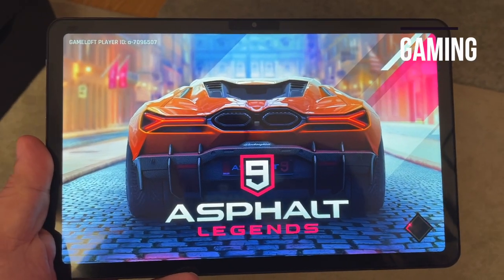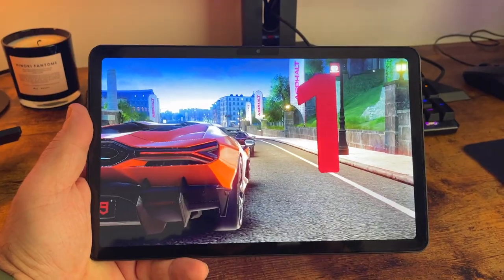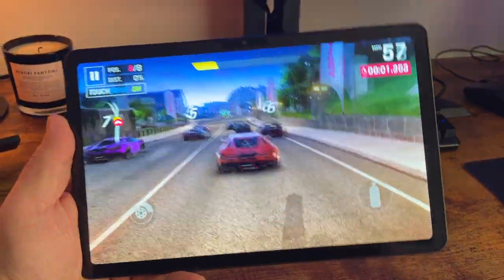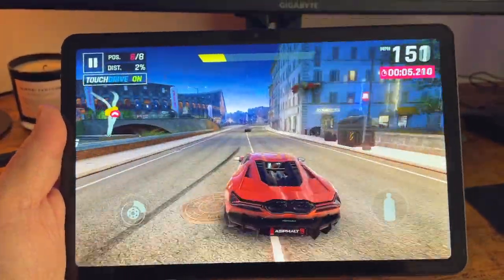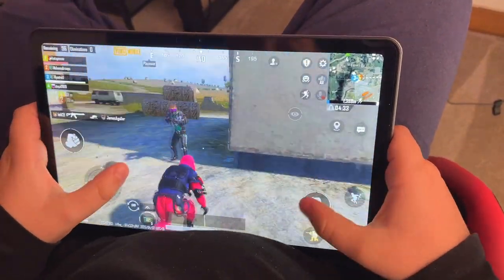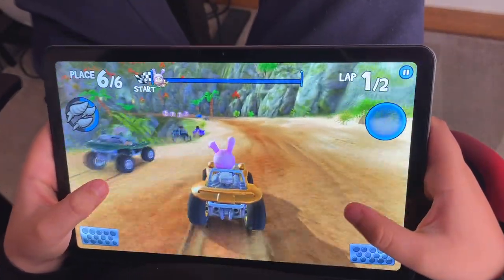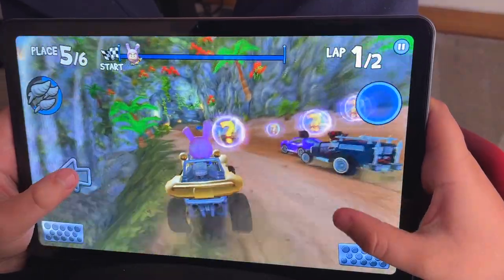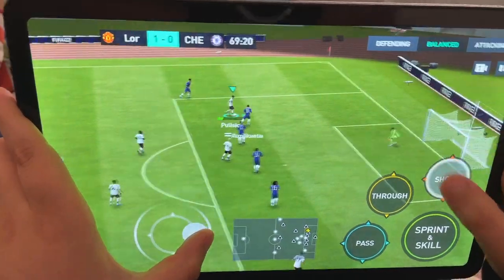If you want to play games with this tablet, you won't be disappointed. The powerful CPU, high-resolution display, and 8 gigs of RAM all combined give you a good gaming experience. As you can see from these clips, the games are smooth and fluid without any noticeable lag or frame drops. The touch is responsive to controls, and the four speakers help round out the gaming experience.